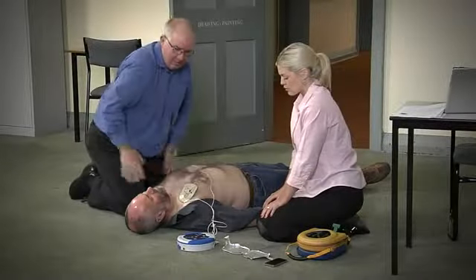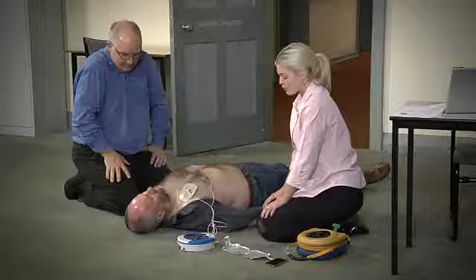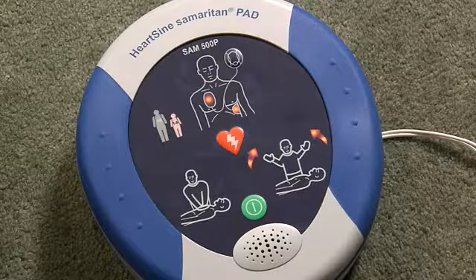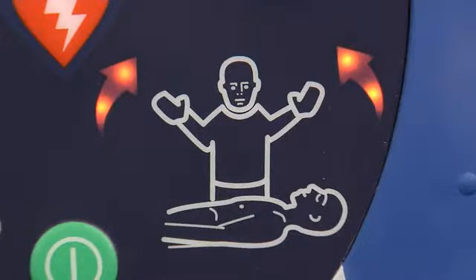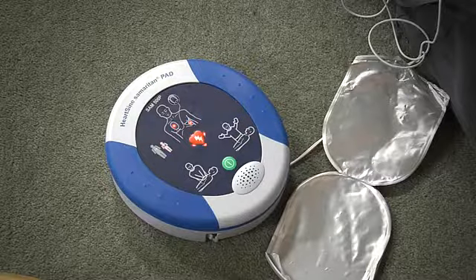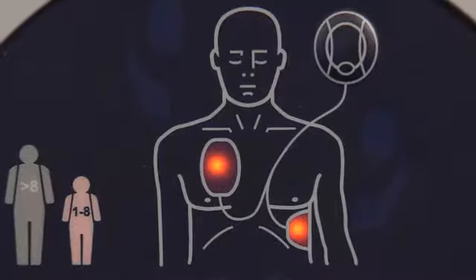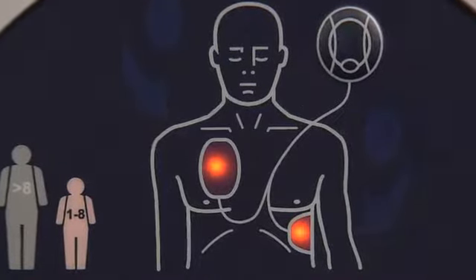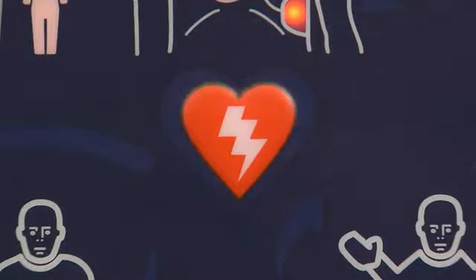Stop CPR. Assessing heart rhythm — do not touch the patient. Analyzing. Stand clear of patient. Shock advised. Press the orange shock button now. Shock delivered. The Samaritan 500p will only shock the victim if it determines that a shock is required, so there is absolutely no possibility of accidentally delivering a shock.